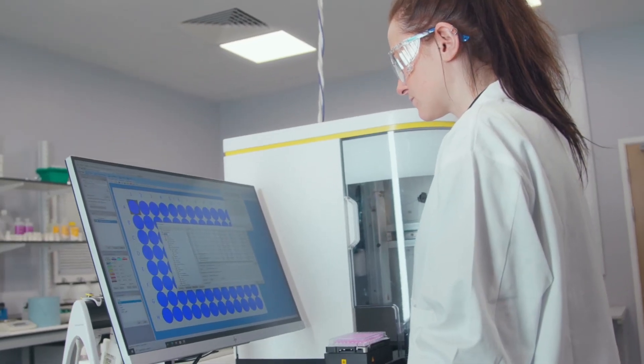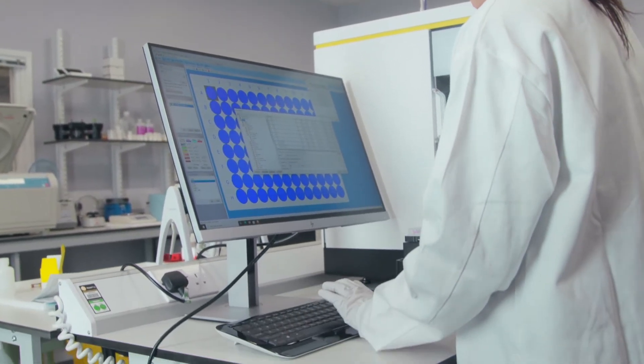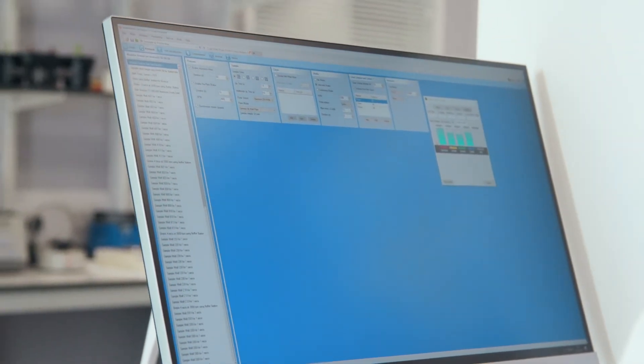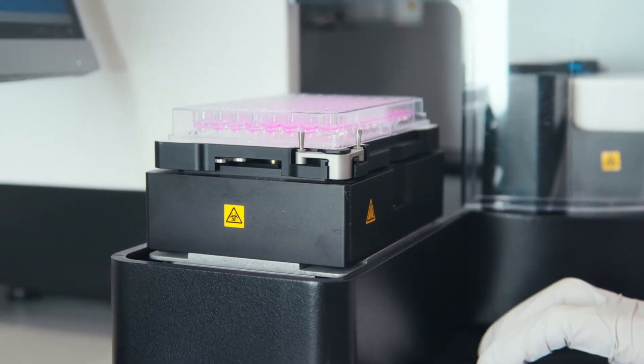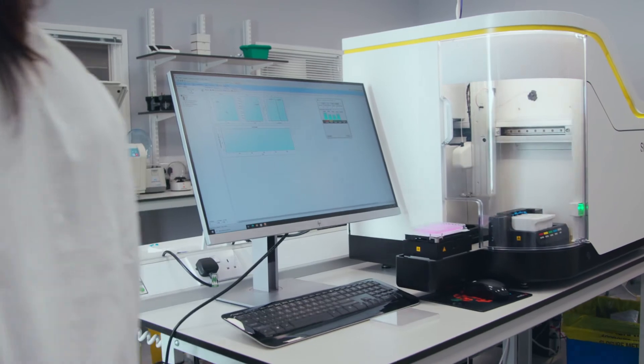Once the incubation step is finished, the data can then be acquired. The kit also includes the assay template, which is loaded up onto the IQ4Sight software. IQ4Sight is an integrated sample collection and data analysis software package, which is simple to use and allows the users to control which wells to sample, the sample volume, plate mixing, and well identification. Once loaded, the compensation, gating strategy, and other useful readouts are all imported into the software.